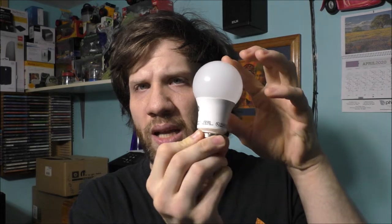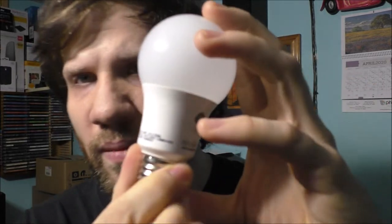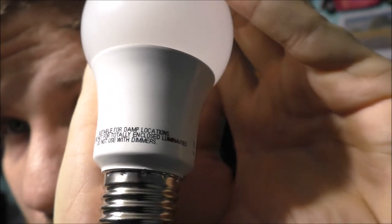Even with this type of light bulb right here — it looks like a dimming LED, when it's really not. It even says on the light bulb, and I'm going to read it to you: 'Do not use with a dimmer.' I'm going to explain to you why this light bulb flickers, because of the circuitry in the dimmer and also in the dimming switch.